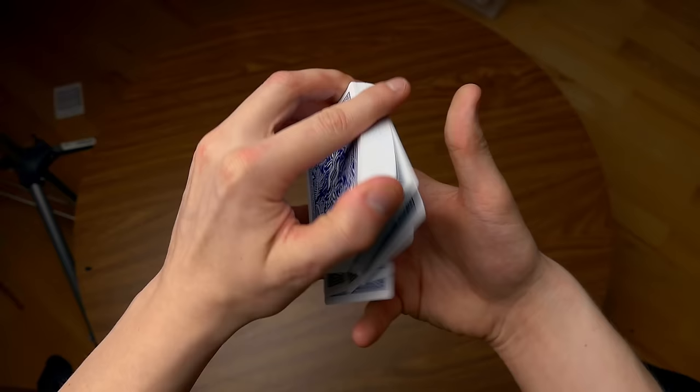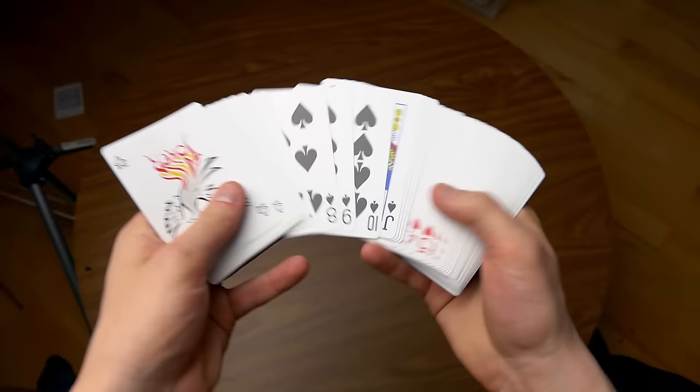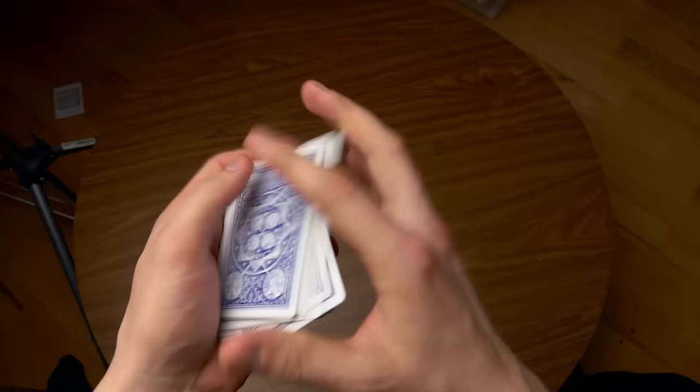But it can also be done while the spectator is looking at your hands. This is actually quite simple, and here's how it's done. For this tutorial, I will first use a deck which has already been shuffled, and then we will do it together with a deck which is in the standard position. If you don't know how to do the overhand shuffle, then make sure you learn that first before you move on to this false shuffle.